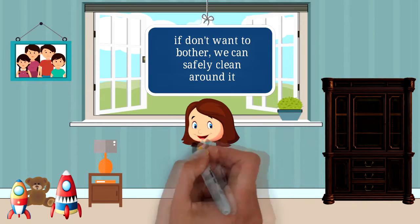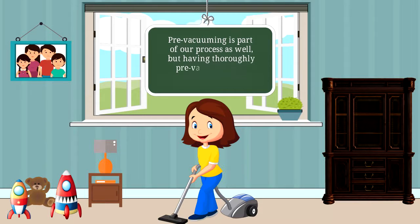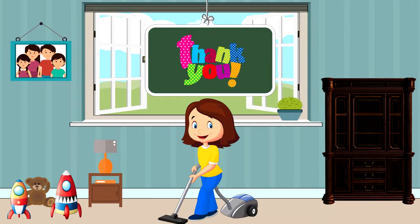Pre-vacuum all areas that are going to be cleaned during our visit. Pre-vacuuming is part of our process as well, but having thoroughly pre-vacuumed the carpets just before we arrive allows our technicians time to focus on the actual cleaning process. This is only a request, but is greatly appreciated.